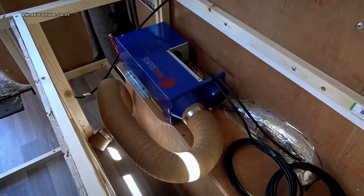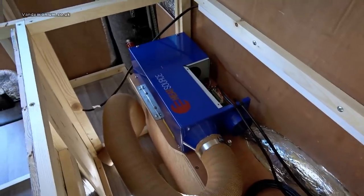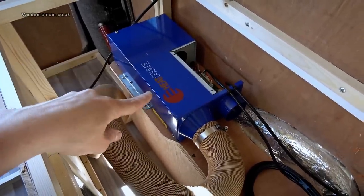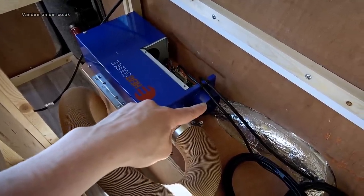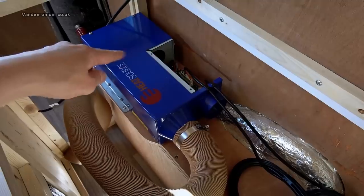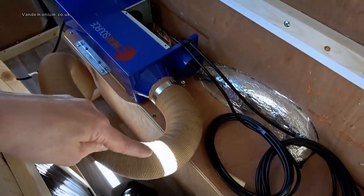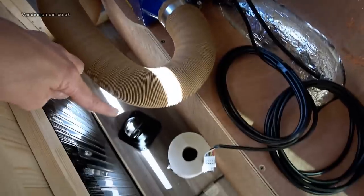What I'm in the middle of doing right now is installing my Propex HS2000 propane heater unit. This is the unit — it sucks van air in through that inlet, has a little furnace running off propane, and then pushes warm air out down that tube, which disappears somewhere and comes out in that vent, which isn't on yet.